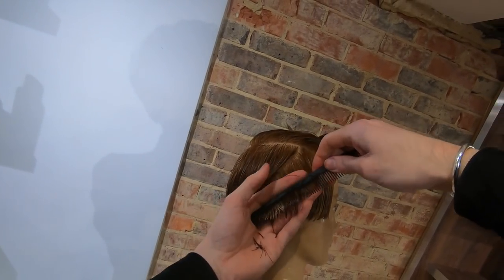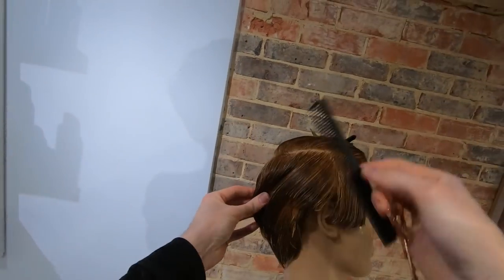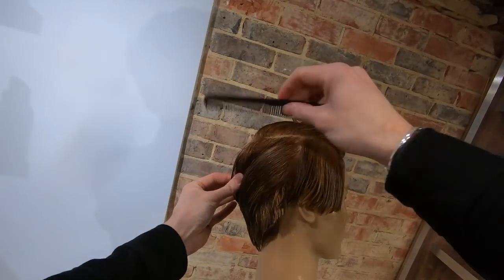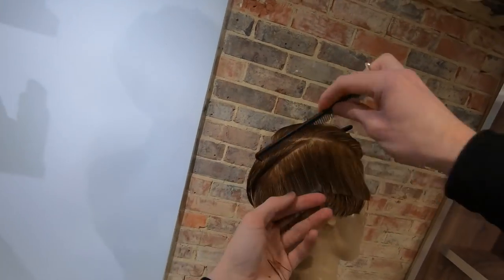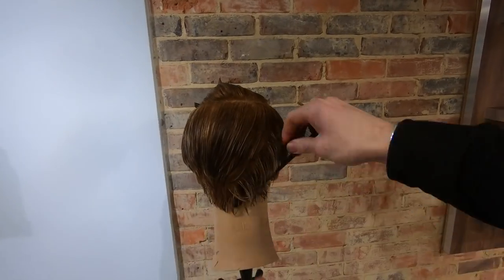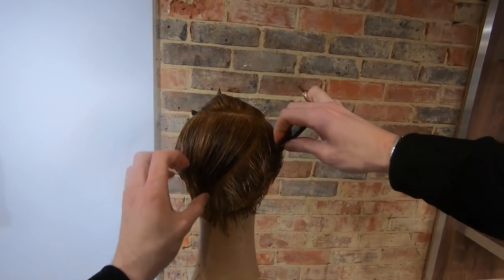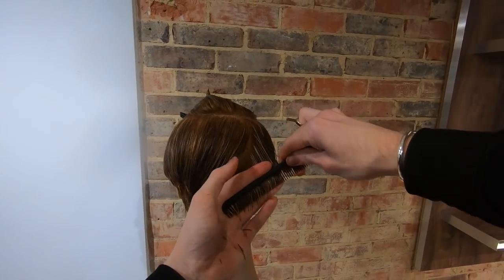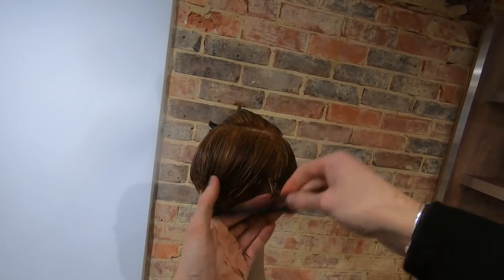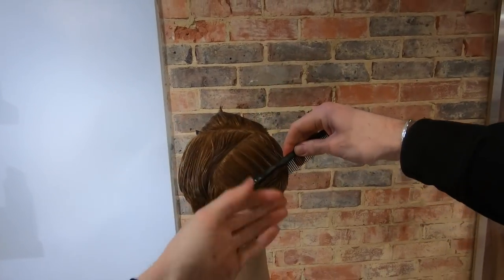Remember, good tension is key and keeping the hair damp is also incredibly important. Work all the way across to the opposite side of the head to make sure that both back parts are blended perfectly — this is very, very important. You'll see my sections run all the way through the centre of the head, making sure that I run into my opposite side so that I know I've got absolutely blended centre-back graduation.